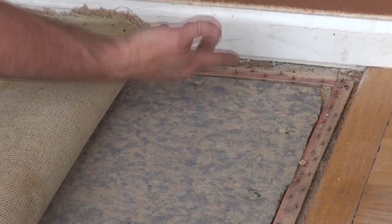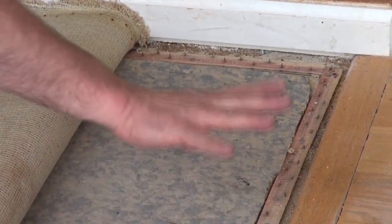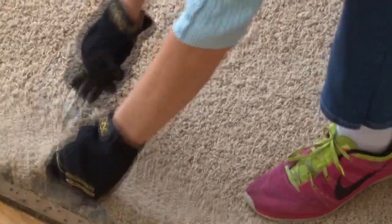There's also a perimeter tack strip that holds the carpet down — you can really get hurt with it. It's got nails poking up through it, so dress appropriately: heavy shoes, glasses, pants, and gloves.